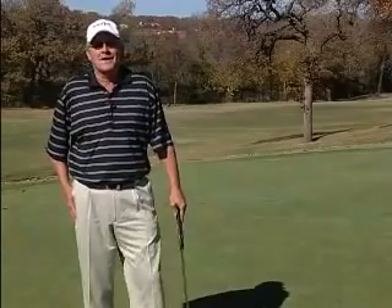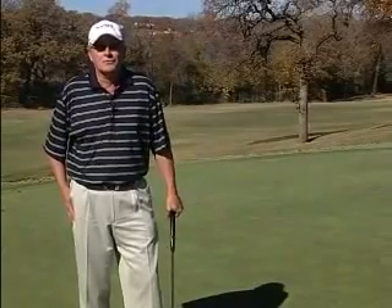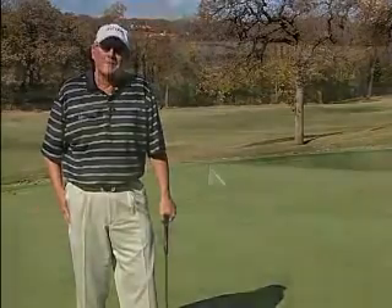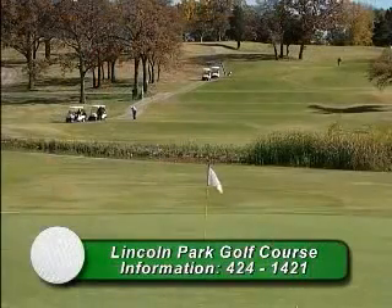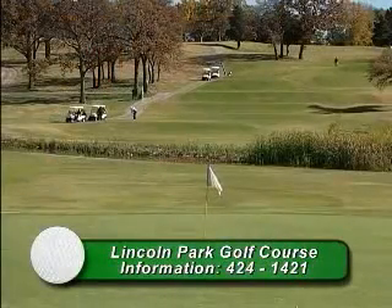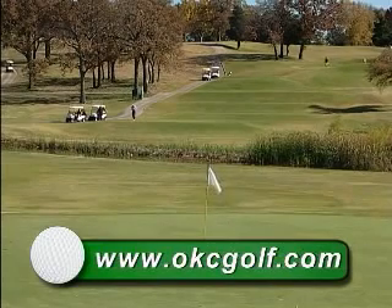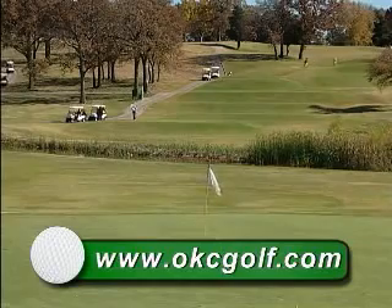Thanks for coming out and visiting Lincoln Park today. I certainly hope you enjoyed this little tour of the golf course. If you'd like to come out and play, be sure to give us a call at 424-1421. You can also visit us on our website, okcgolf.com, which has information on not only Lincoln Park but all the Oklahoma City golf courses. Come see us.